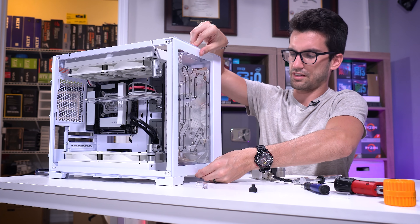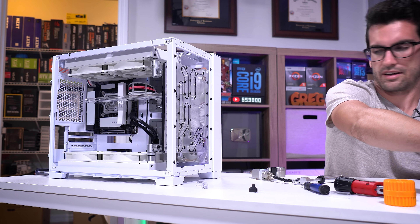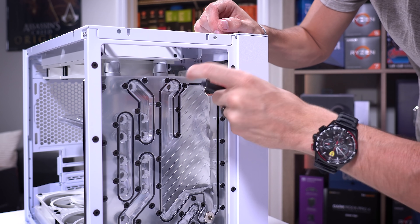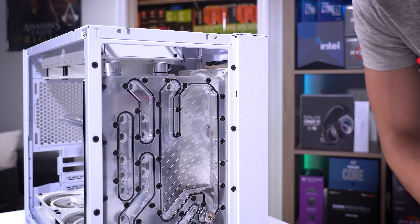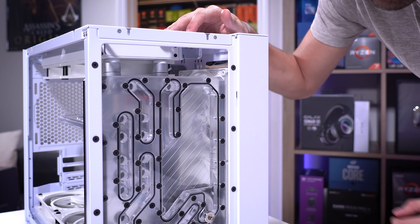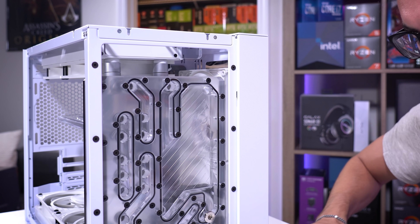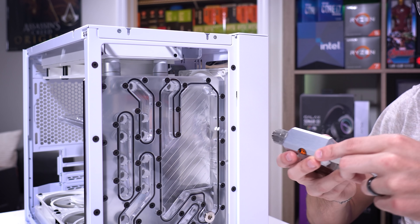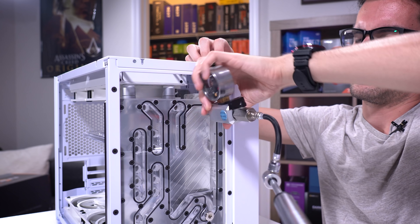The last thing to do before filling: I'm going to leave the graphics card out since it's not needed for loop priming. We're going to open the fill port at the very top of the distro. We want fluid high enough once everything starts circulating so the pump isn't pulling an air bubble, so we'll pretty much top it off. I have this leak tester from EK - we used this with another build too - just for peace of mind before adding fluid. We're going to torque this thing straight onto the block and see if we can hold pressure.